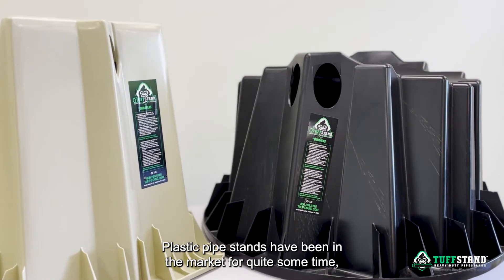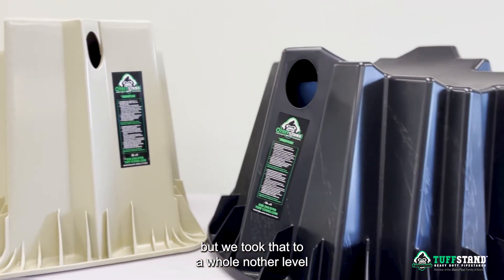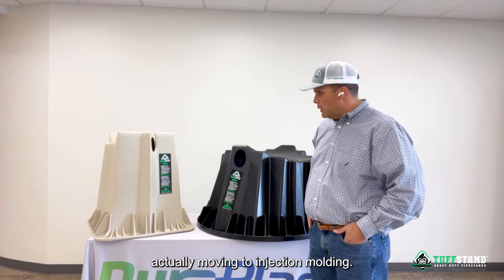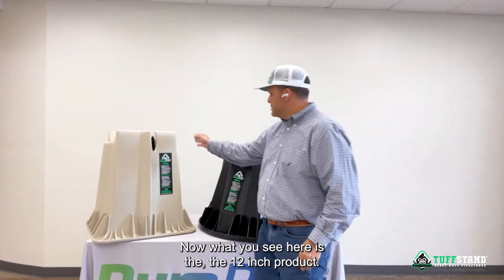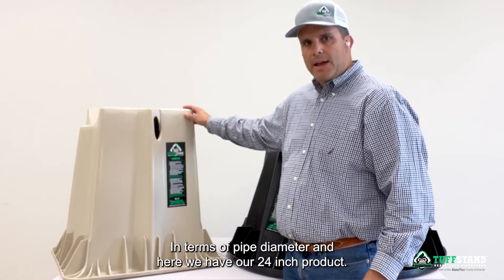Plastic pipe stands have been in the market for quite some time, but we took that to a whole other level by engineering and design and actually moving to injection molding. What you see here is the 12 inch product. This stand is good from 2 to 12 inches in terms of pipe diameter.